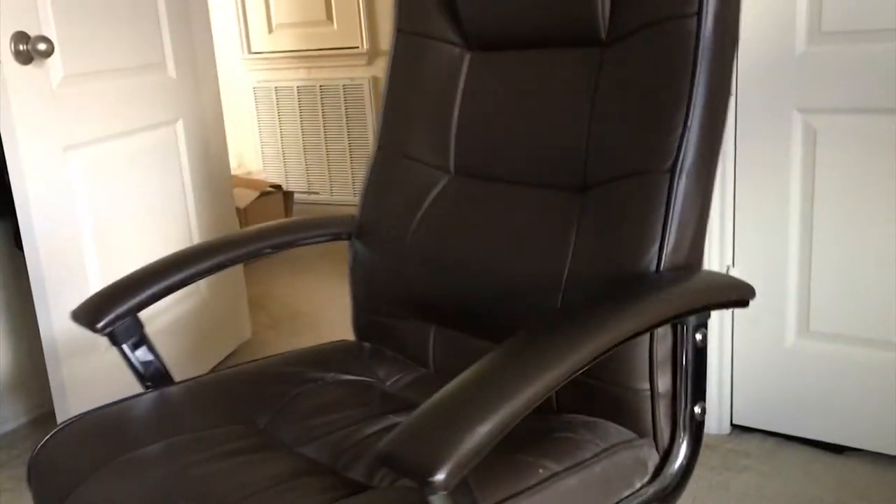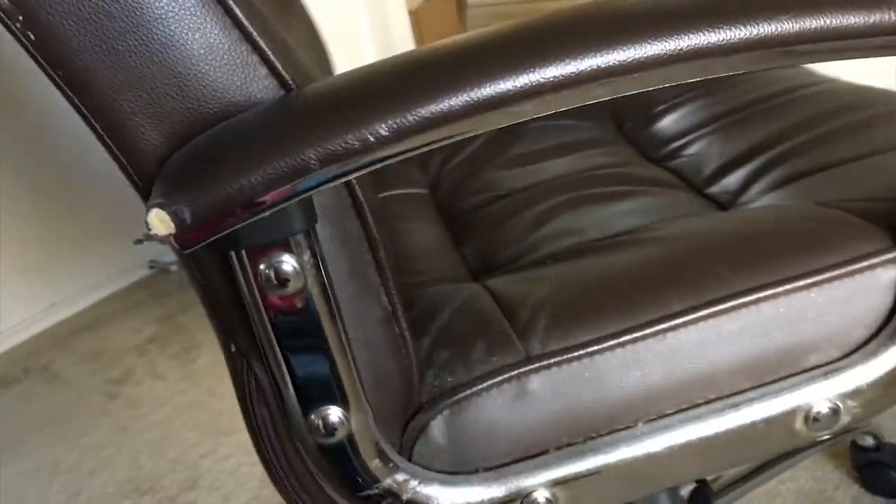My current chair is flat worn out. I've had it for over 7 years now and it's showing. Sitting in this thing all day while working is a pain in the ass. It's been a great investment and I've gotten my money's worth, but it's time to see what else is out there.